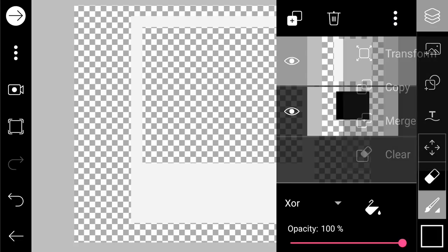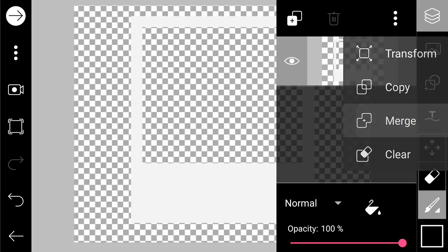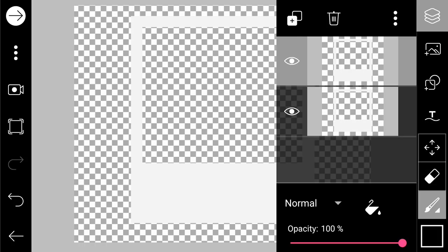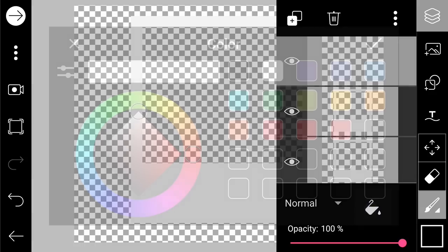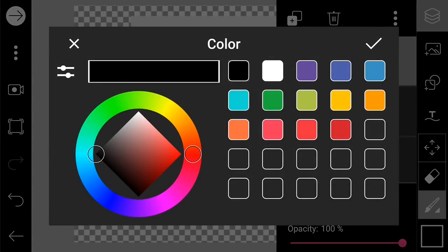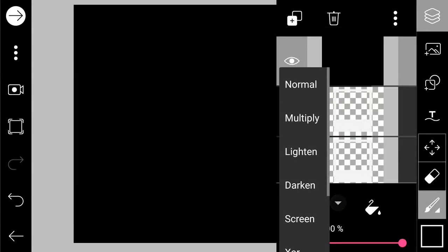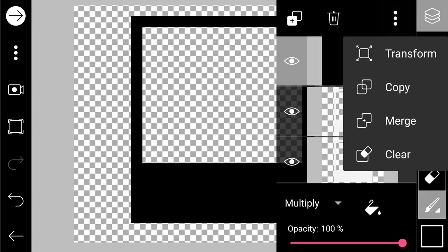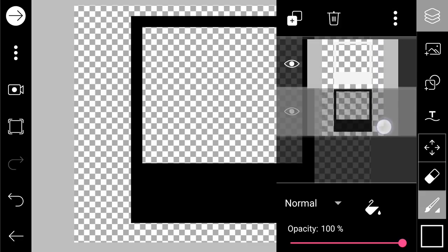After that, we are going to create the shadow. First we're gonna merge the layers. Then we create another layer, make it a black layer, and multiply it. So we have this black shape, and we merge.